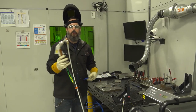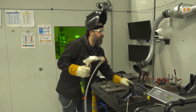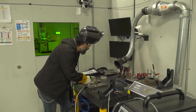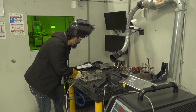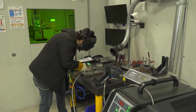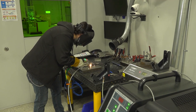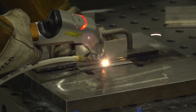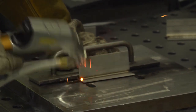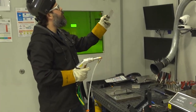So now we've got the wire feeder set up. I'm going to give this a little snip there. Got the gas going. Checking the distance and I think I'm about ready to go.